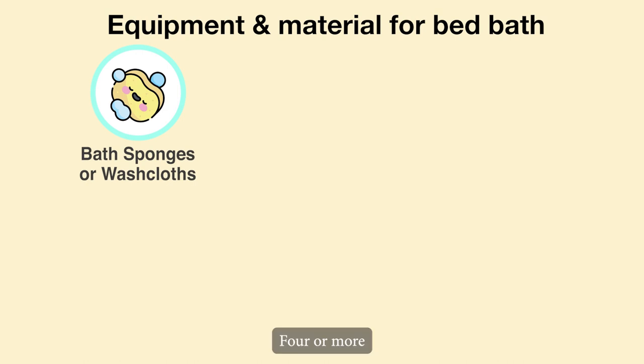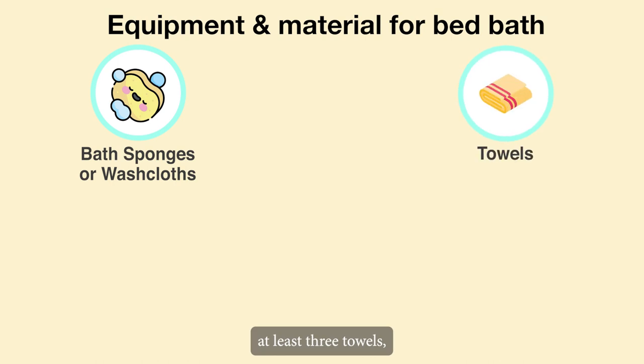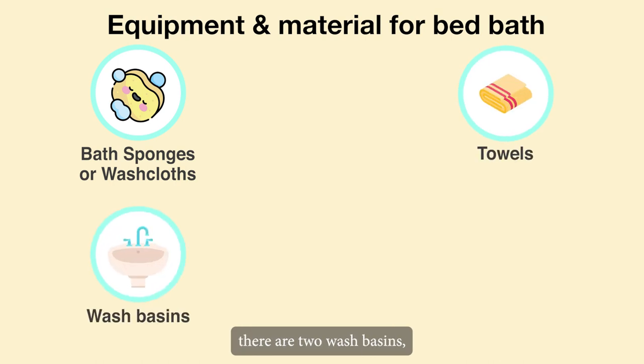Equipment and materials required for a bed bath: 4 or more bath sponges or washcloths, at least 3 towels, and 2 wash basins — one for soapy water and one for rinsing.